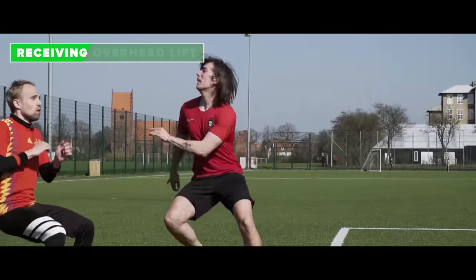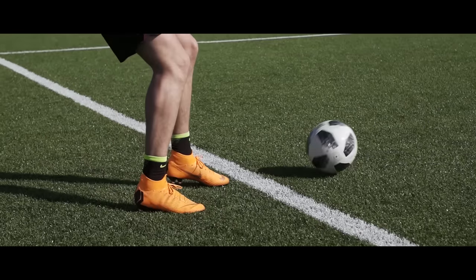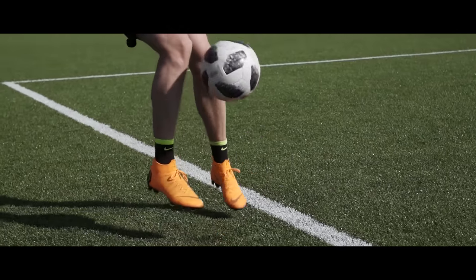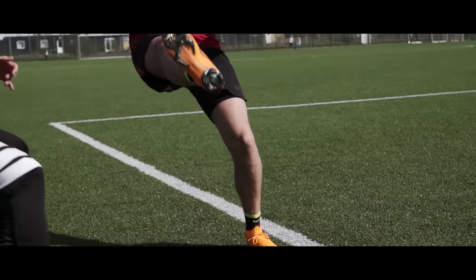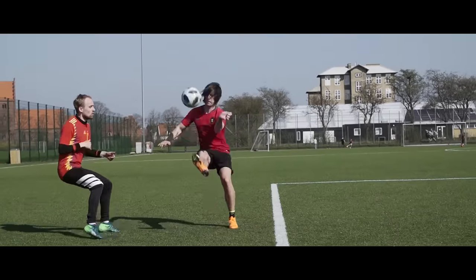The receiving overhead lift. Receive the ball with your weak foot and lift it up. Now lean back and tap the ball with your strong foot to go over the opponent. This one's all about timing so make sure you get it right.